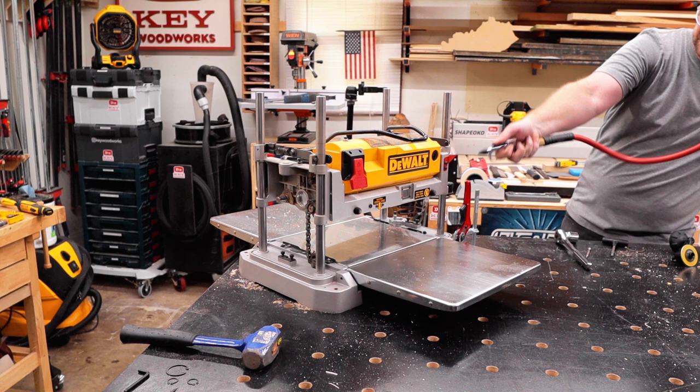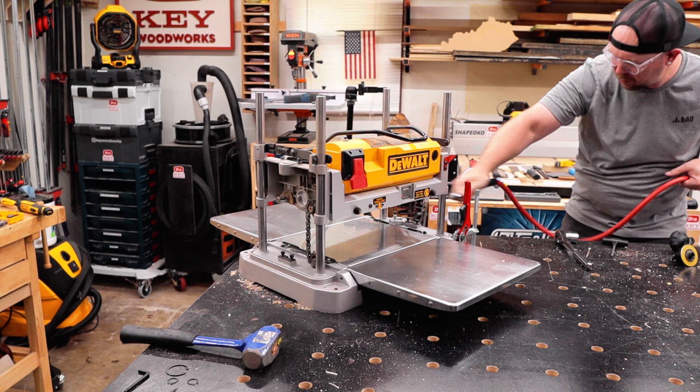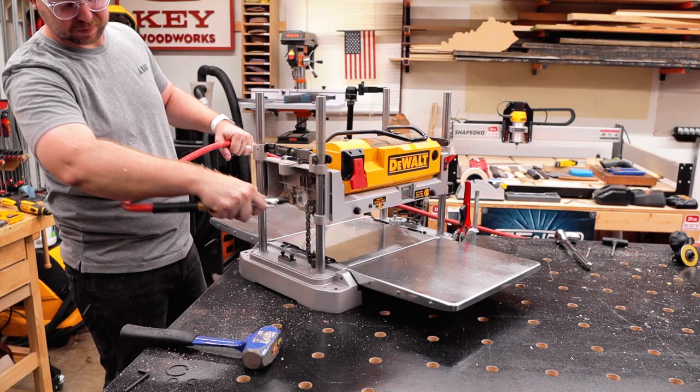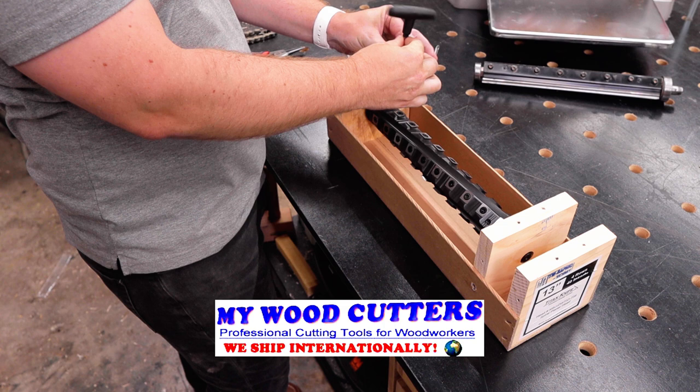With the head out and all the covers off, I figured this would be the perfect time to blow out all the sawdust from all the little nooks and crannies that have been holding onto every speck of dust over the past couple of years. I wanted it to feel like a brand new machine with this new head. I was really stunned by how much was actually in there.